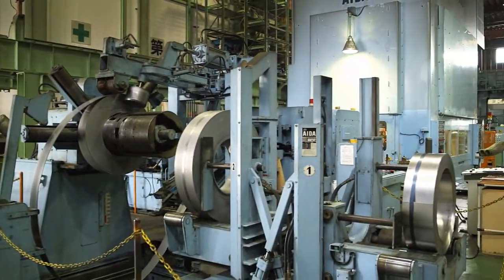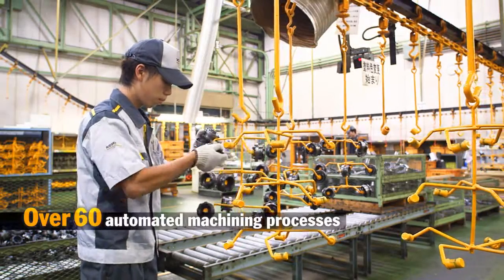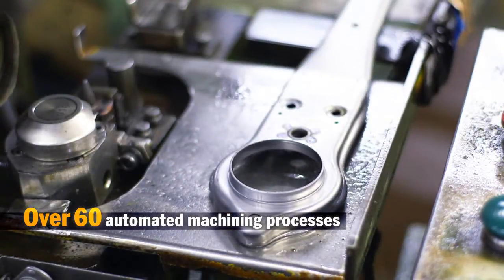At our main plant, we produce sturdy frame cases that are designed to withstand external shock. We automate over 60 machining processes, from feeding in coil materials to sheet steel stamping, drying and shaping.